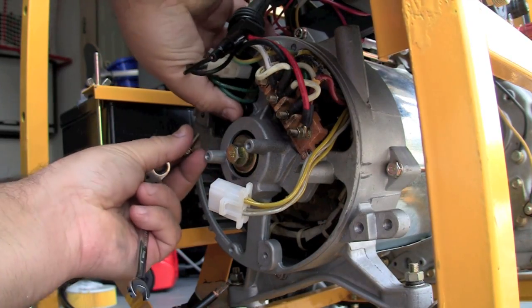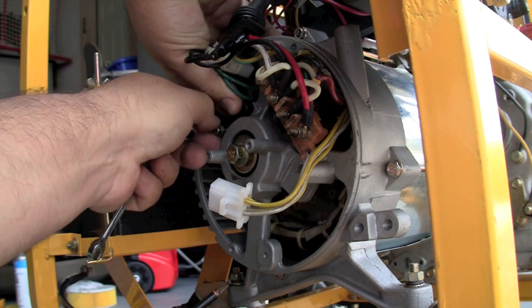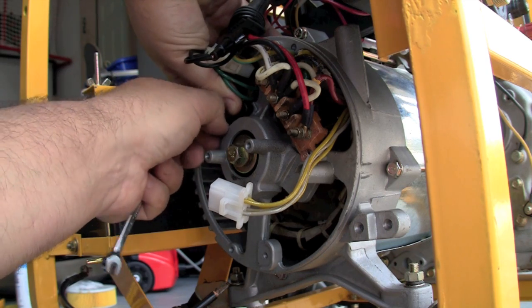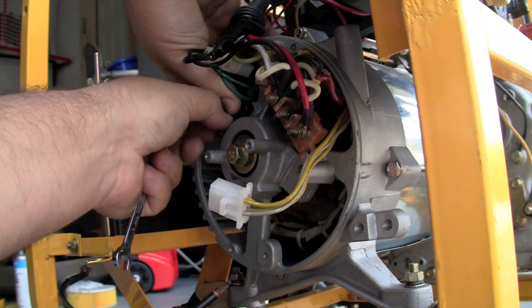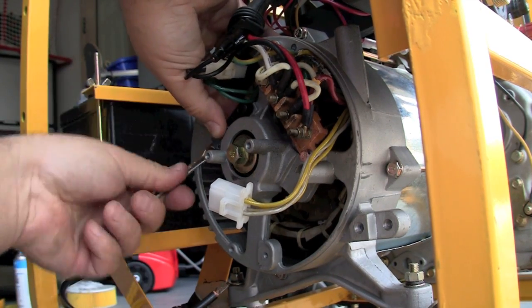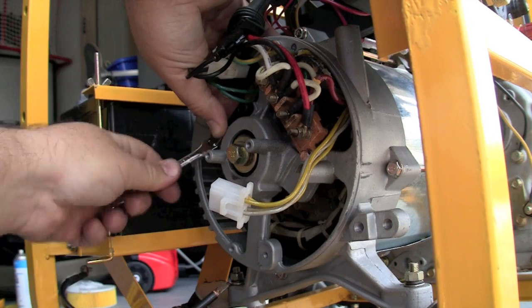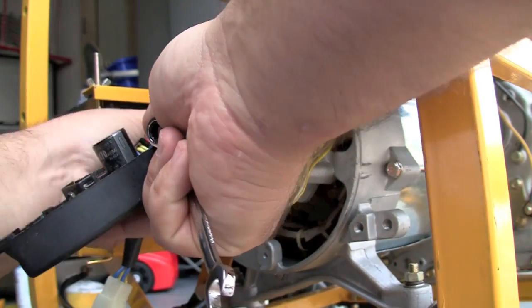Replacing it takes less than five minutes, just as you see here. In the enclosed diesel generators, you cannot access the back of the alternator like you can here, so we mount the automatic voltage regulator in a different location — it's not inside the alternator. And they are brushless, so you never have to do this.